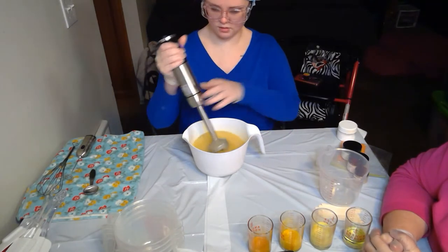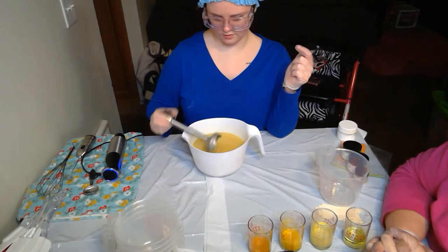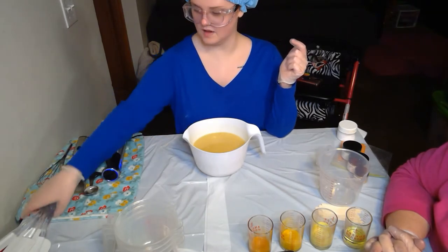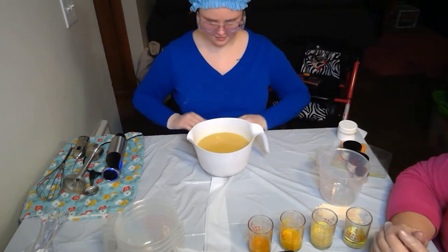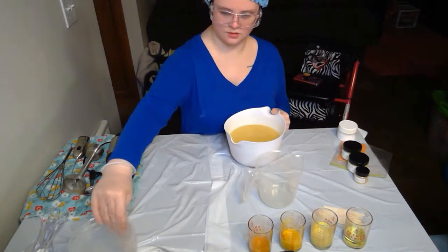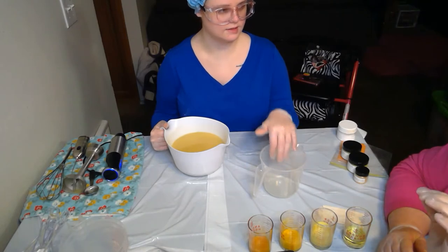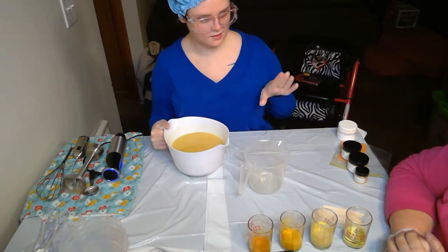Endometriosis is one of those diseases people don't give validation to because it's seen as a woman's issue. We have friends who've suffered for years. As for the soap quantity, we're doing four cups solid yellow for two-thirds of the batch, and then additional portions for the swirls.